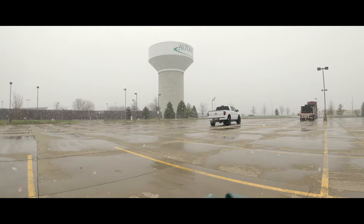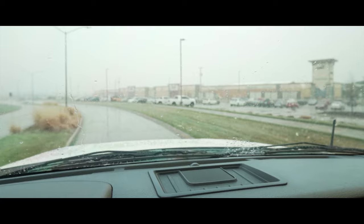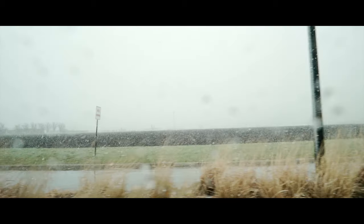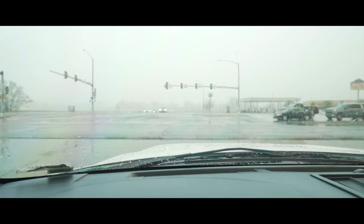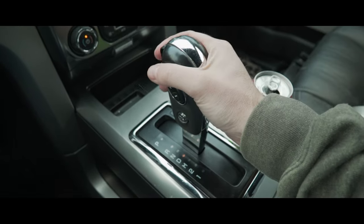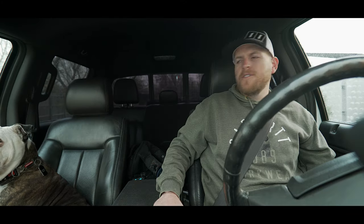I need to grab some food, some lunch, and we're gonna break this down. Haven't had Cane's in a minute, guys. Wrigley, have you had Cane's in a minute? Just know the amount of drool that dog drools is ungodly.